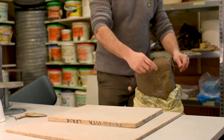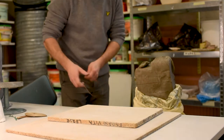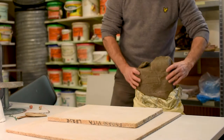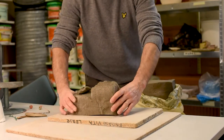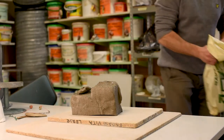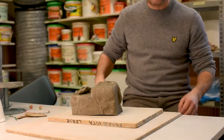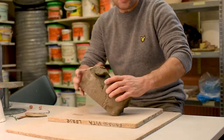Today I am going to make a big pinching pot bowl just using stoneware clay. Hi there and welcome.